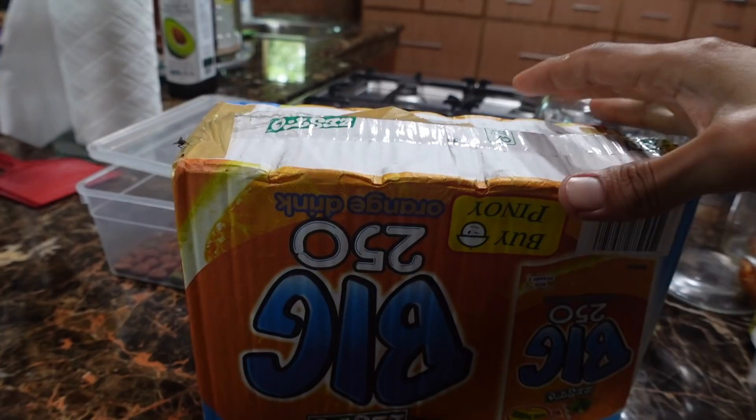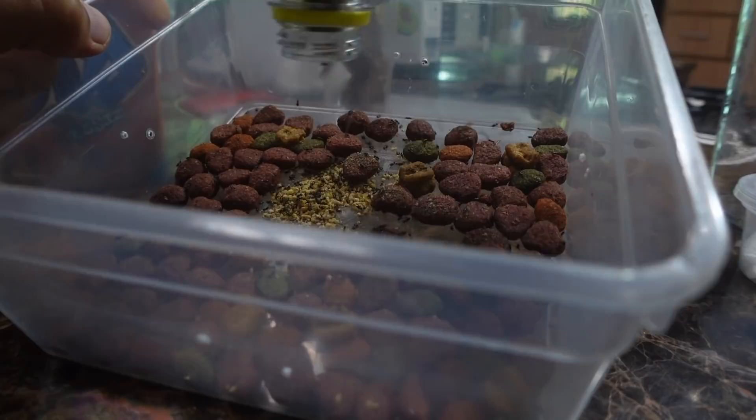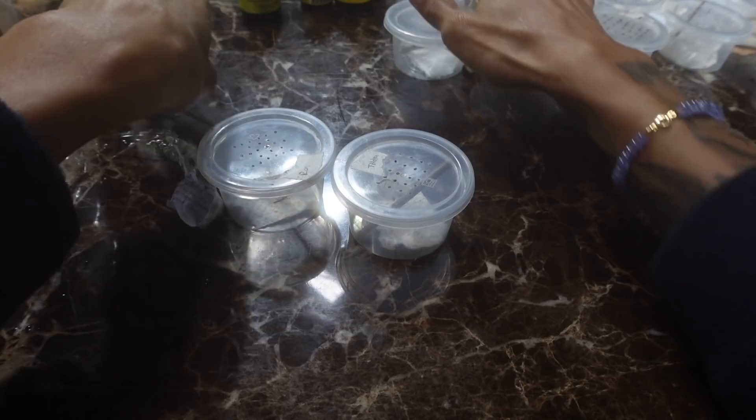Right now I've actually ordered some crickets — I think a thousand pinheads. We're going to be transferring the crickets into this little container full of dog food, hopefully they'll survive. So let's slowly feed these guys.